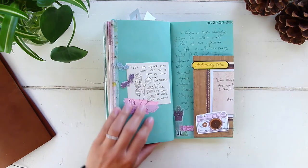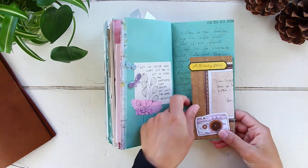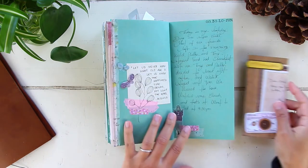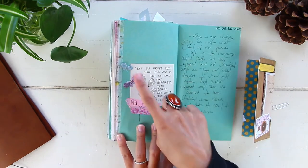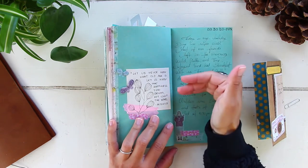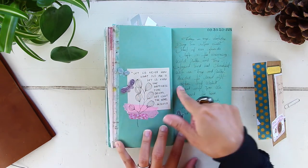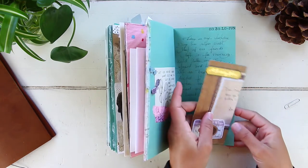August 30th — my actual birthday. A very chill day. I received another birthday card in the mail from a pen pal — a handmade card — so I folded it and attached it with a paper clip. She also sent me some cute butterflies that I had to include here. Most of my friends had left in the morning so I spent a very chill day at home. I added a quote: 'Let us never know what old age is; let us know the happiness time brings, not count the years.' So true.